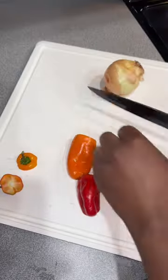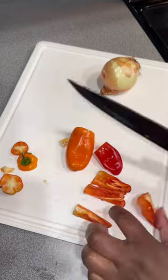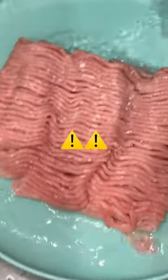If you got a pack of ground turkey and don't know what to do with it, watch this video. First, you're gonna go ahead and cut up some small sweet peppers, or you could cut up some bell peppers and some onions. Tonight we're making some stuffed bell peppers.